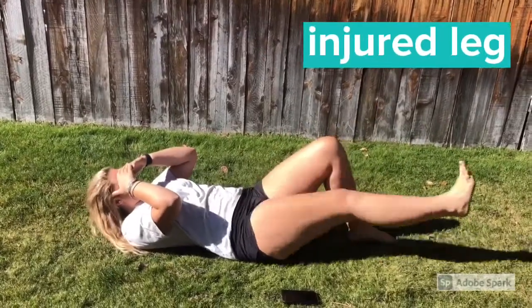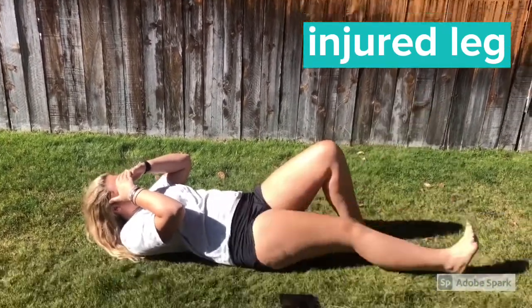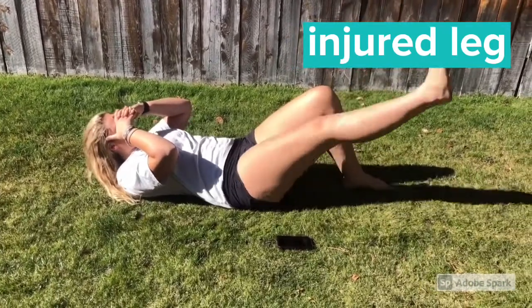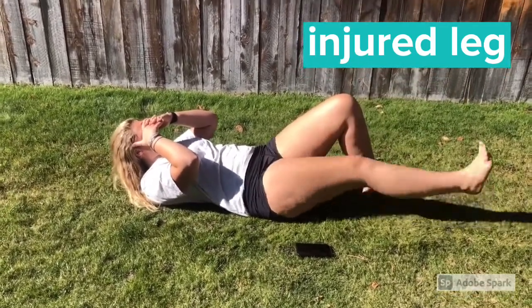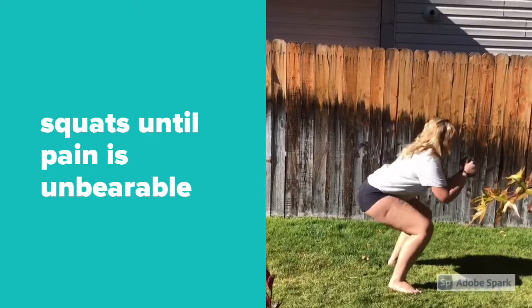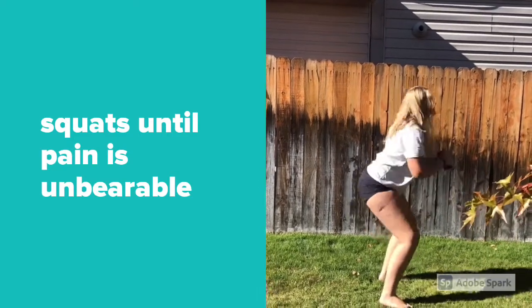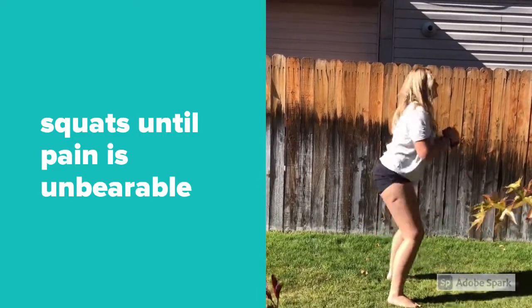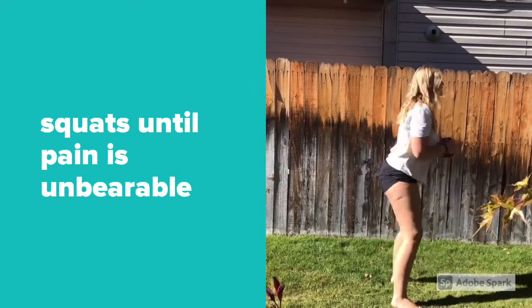Ella is now performing SLRs on her right leg, the leg that has suffered from two patella dislocations and one patella subluxation. She's only able to complete about 17 before the pain is intolerable and she has to stop. I then had Ella complete squats until the pain was unbearable in her knee, and she was only able to complete about 14 squats before she had to stop.